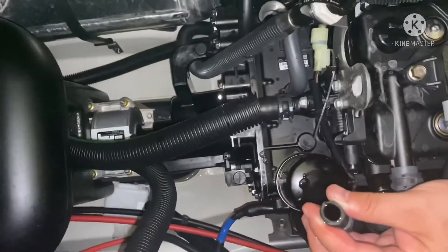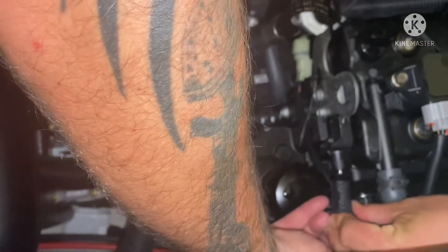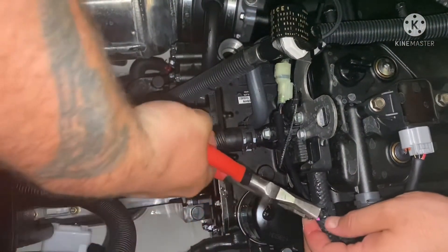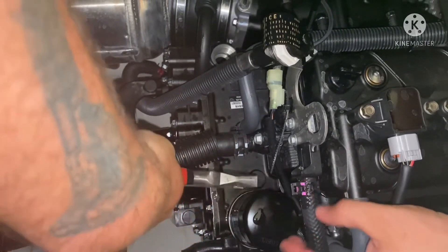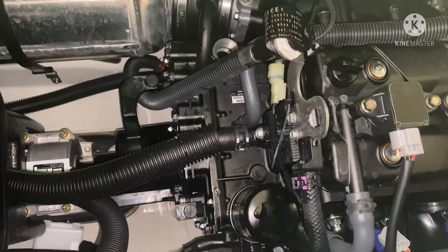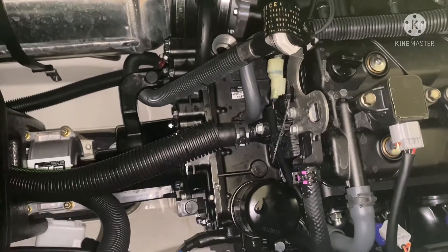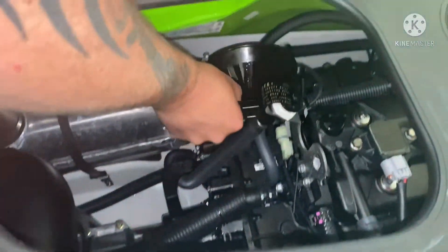No leak, no drip — beautiful. Now fit it right back on and put the clamp back on.